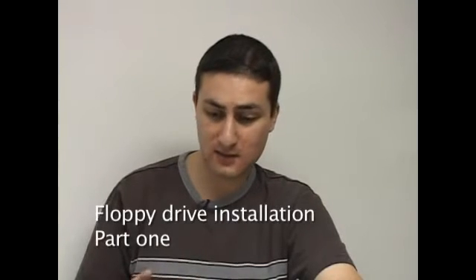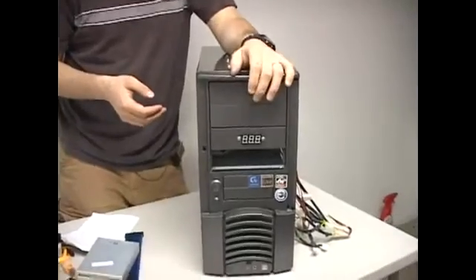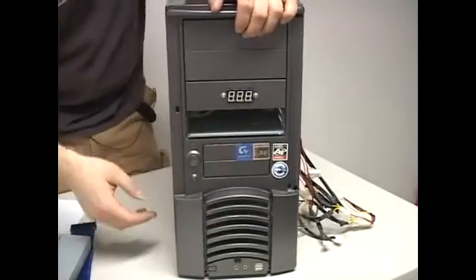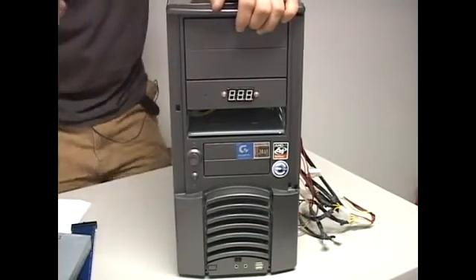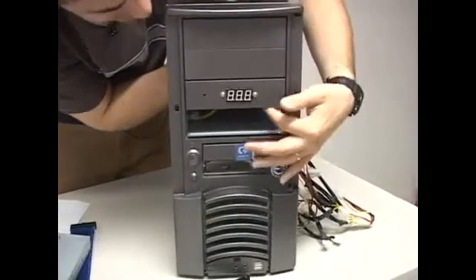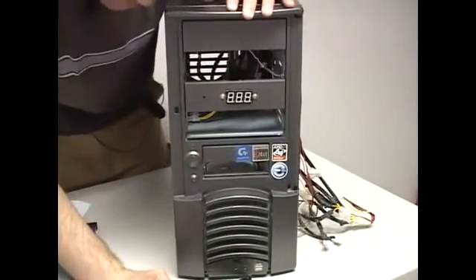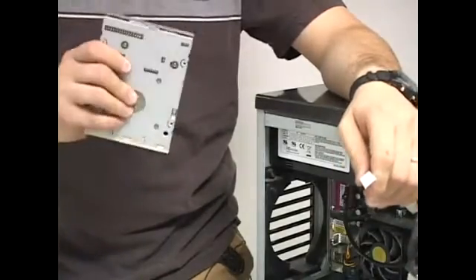We're going to proceed to install our drives. Hard drives don't require this step — only CD-ROM drives and floppy drives, because they need to be accessible from the front. It's really simple: with the side panel already off, put your hand from behind the case and push out the bay cover where you want to place your floppy or CD-ROM drive. Now we're ready to begin installation.